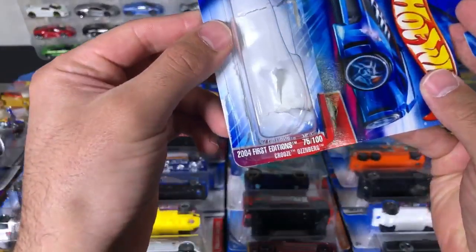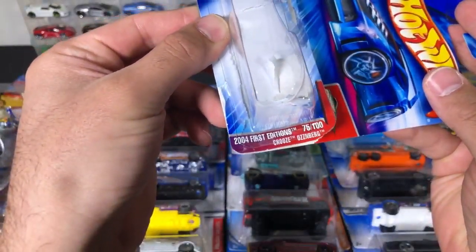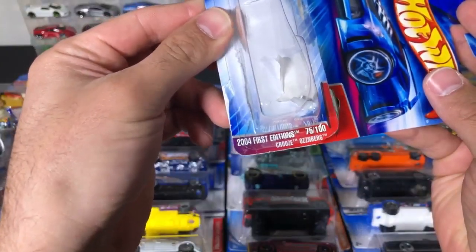The name of that last car is Cruze Ozenberg — you can see it right there on the packaging.